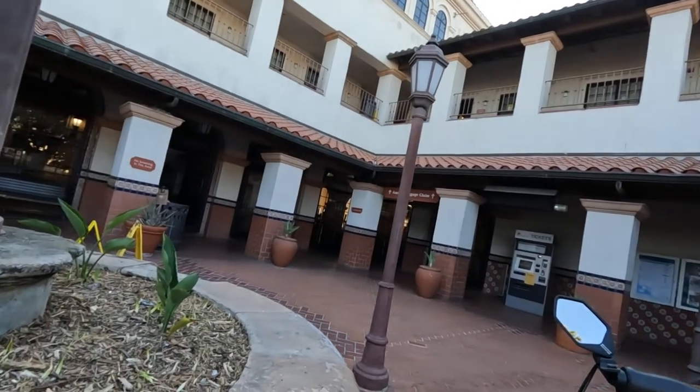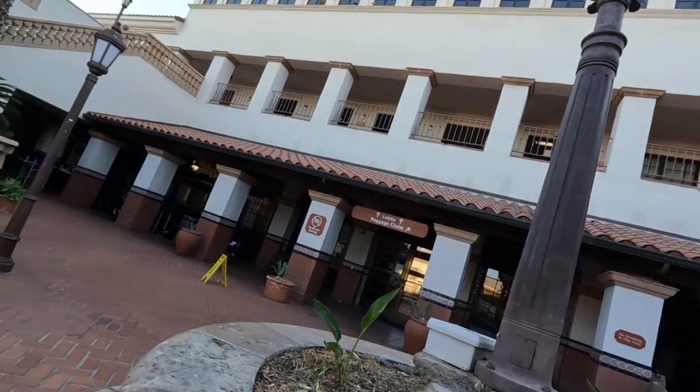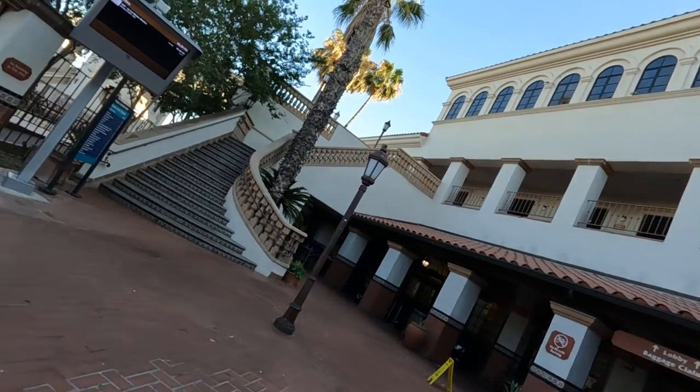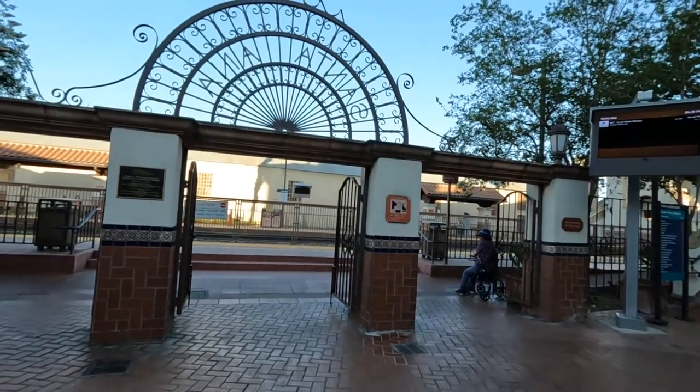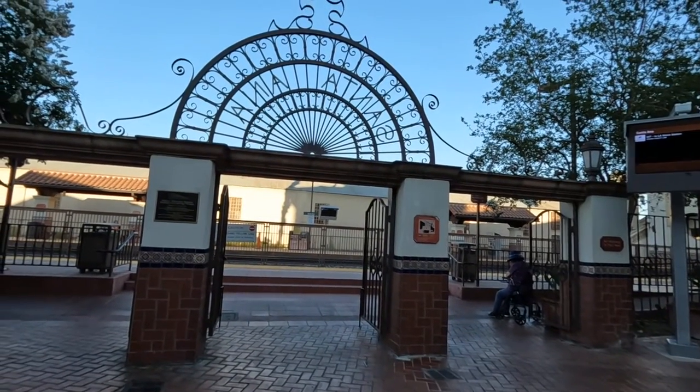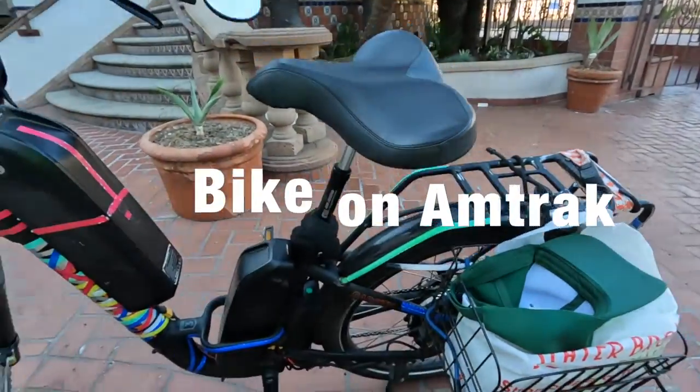Students have really enjoyed this video. I'm trying to look for some tips to provide about bringing your bike on the train.